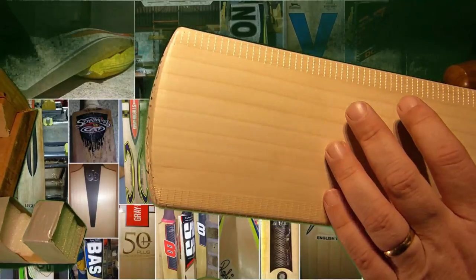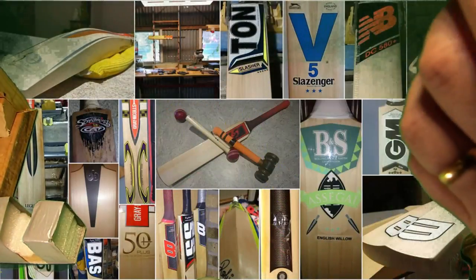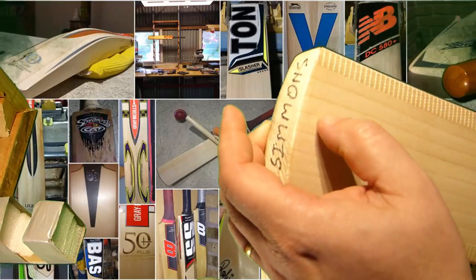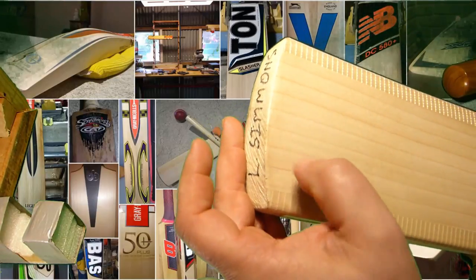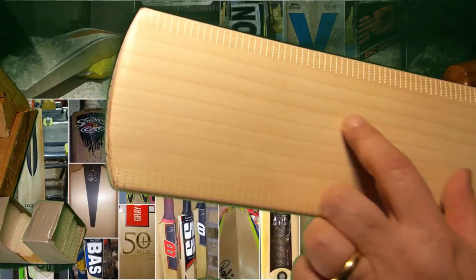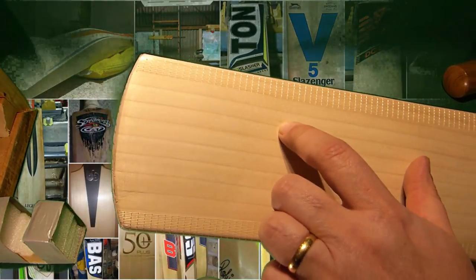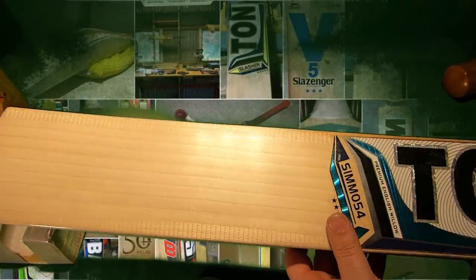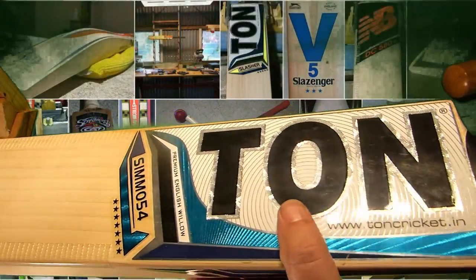Let's see how many grains we've got. We've got 1, 2, 3, 4, 5, 6, 7, 8, 9, 10. Fairly evenly spaced. Tiny little blemish there. Who knows what's under the huge stickers — stickers are the current ones.